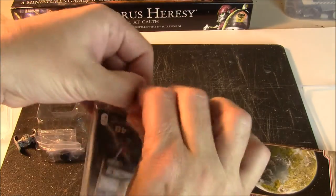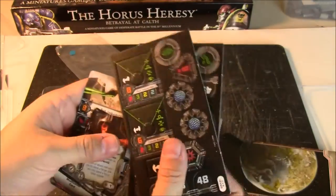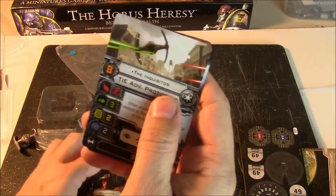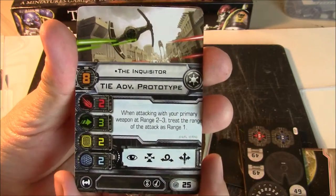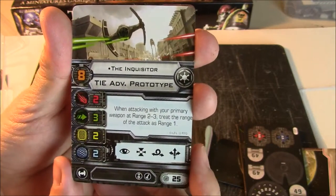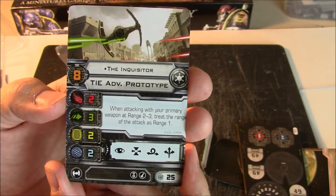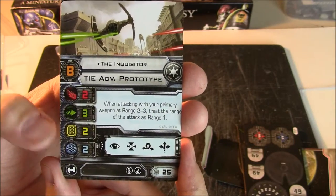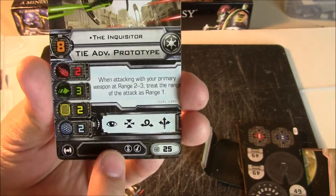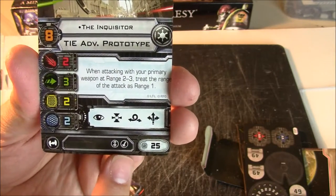In the ziplock bag we've got the standard cardboard, the upgrade cards, and the pilot cards. Let's take a look at the pilot cards first because that's what we all come for. So here we have the Inquisitor — he's pilot skill 8, which is pretty good. The stats for the TIE Advanced Prototype are: two firepower, three evade, two hull, and two shields. That's on par with the TIE fighter for firepower and defense, but the two hull and two shields make it a little more resilient. The action bar includes focus, target lock, barrel roll, and boost — a nice set of actions. And then we have an elite pilot slot and a missile slot.